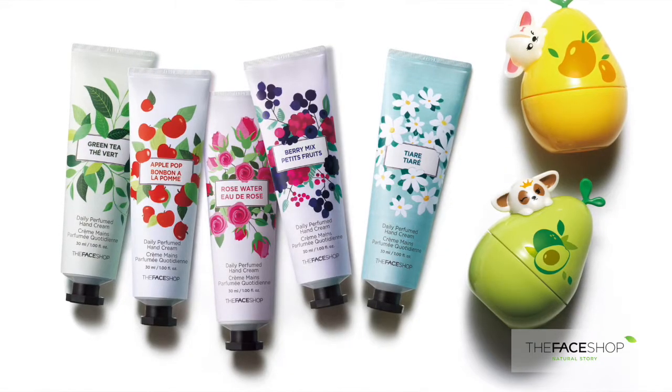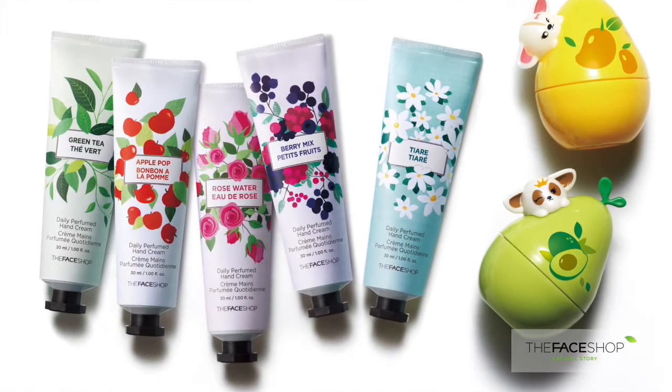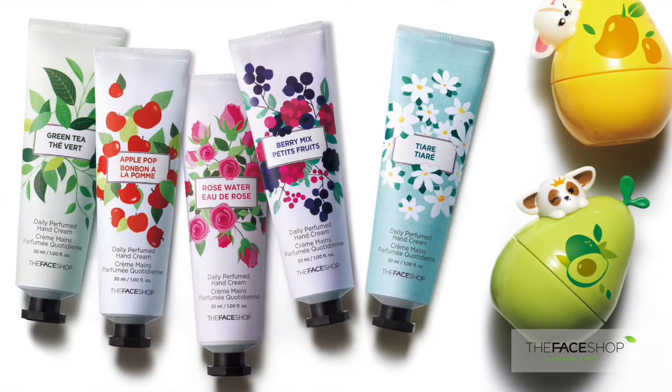It's such a perfect size — just lovely. It smells great as well and it's super soft. The scents available include fruits, flowers, and green tea, which has a citrus scent.